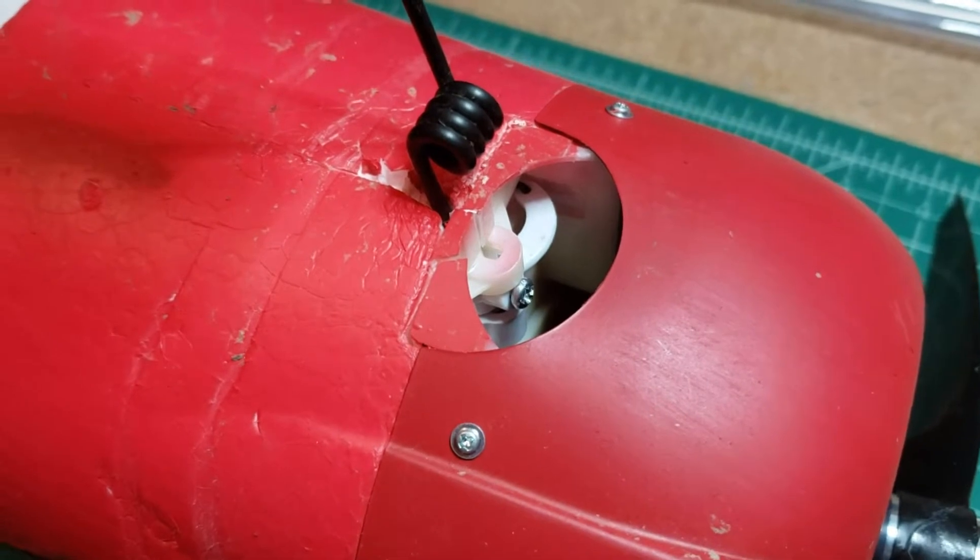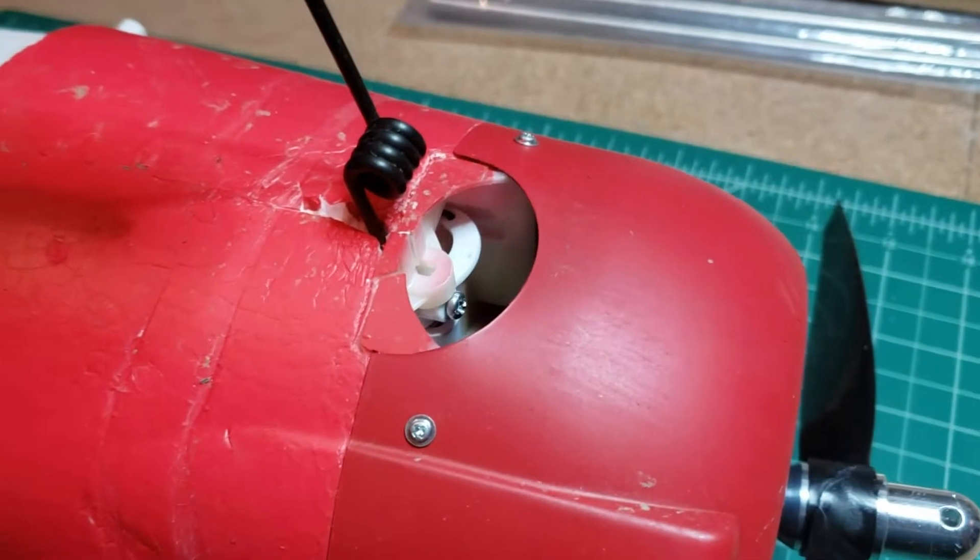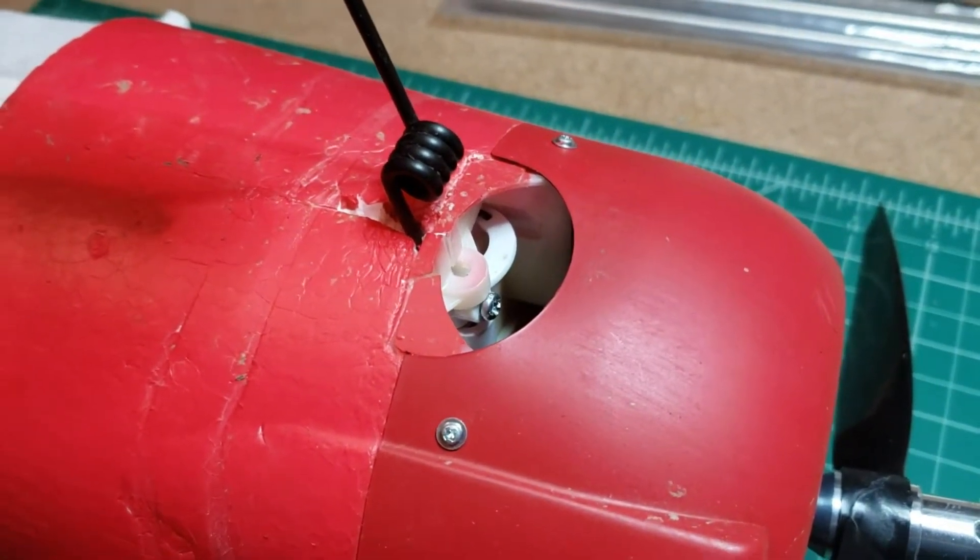So let's get this apart — get the prop off, get the cowling off, and see what kind of room we've got to work in there.